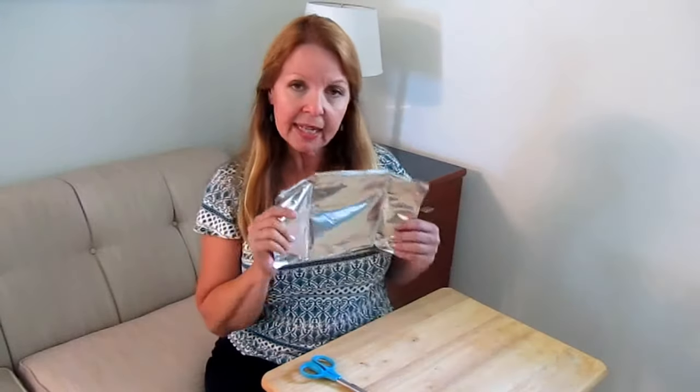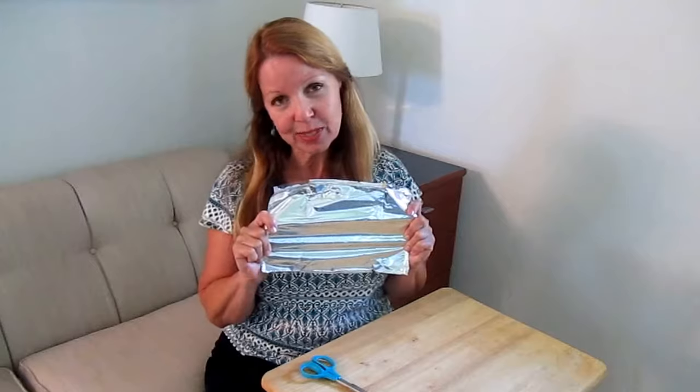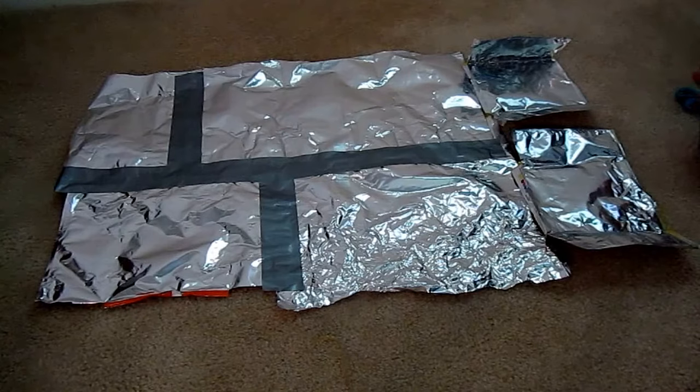You end up with a nice big reflective sheet. Take all kinds of those together and make an emergency quilt. Lay them all out so the silver side is up, then take a piece of duct tape and tape them together.